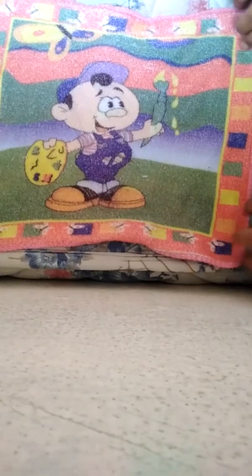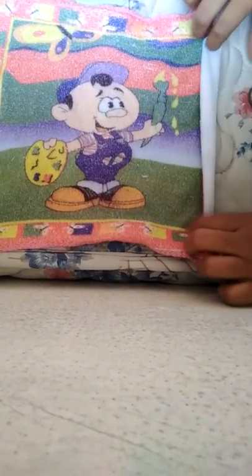First, you need a napkin like this. You need to place it on the bed or something and roll it like that.